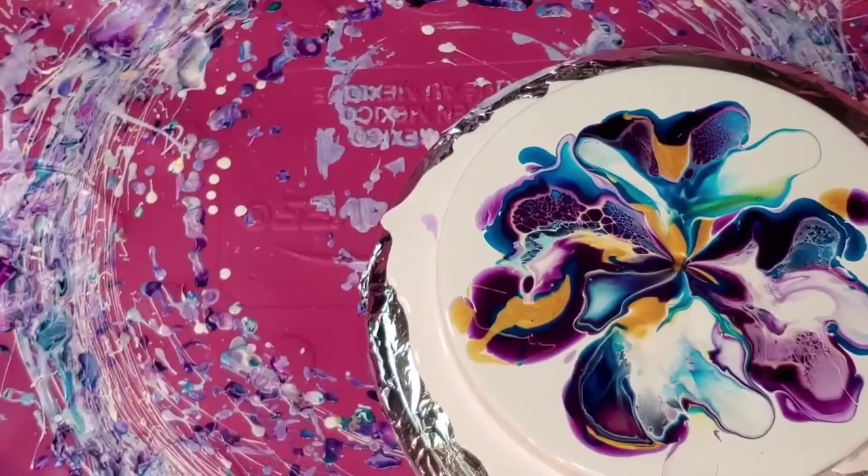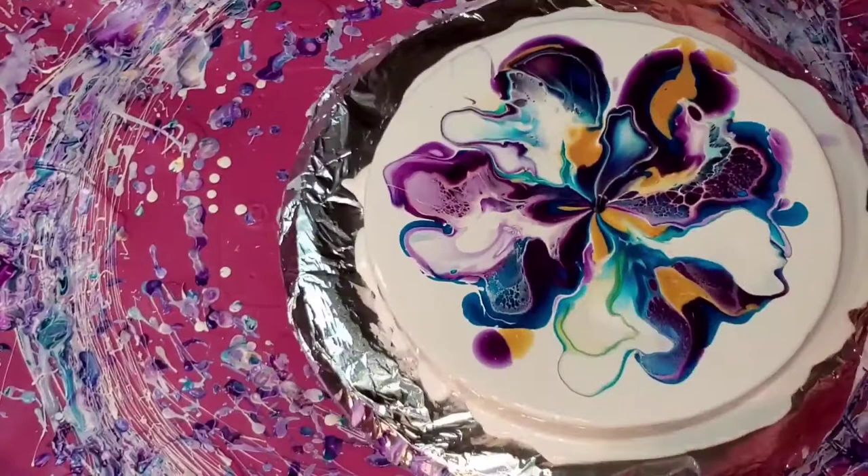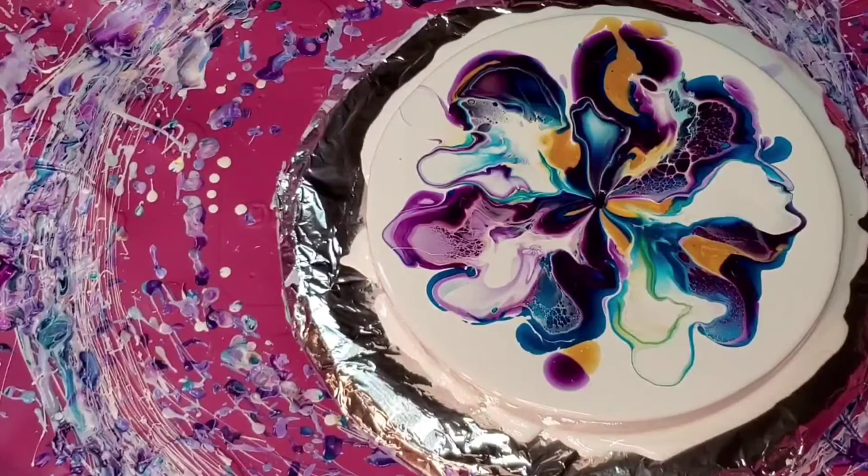Those colors are so pretty together. I can tell I'm about to spin, and I lose a lot of the lacing that you can see here. You can also see a lot of negative space too. I'm just waiting for it to come back to the center a little.